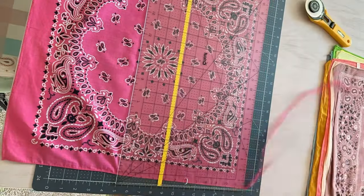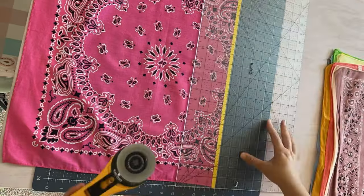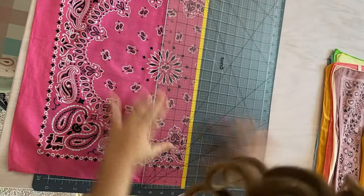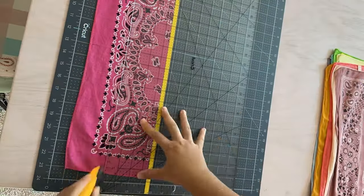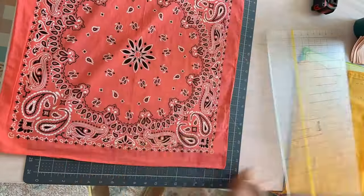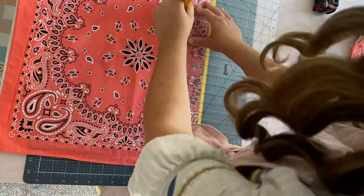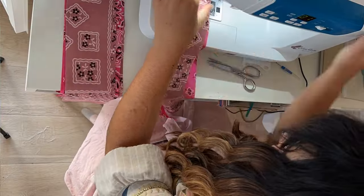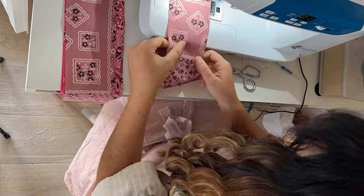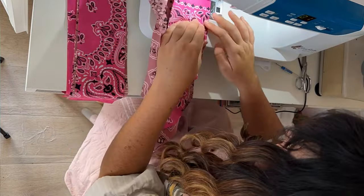I take my bandana and trim off the edge — some are pretty straight but some are cheaply made and very wonky, or stretched out from thrifting. Then I start slicing three and a half inch strips, using a piece of tape on my ruler so it's easy to see exactly where I'm cutting. Every row of my dress is going to be made of two colors, so after I cut both of those, I sew long strips together, putting three strips together, which makes a third of the nine patch.